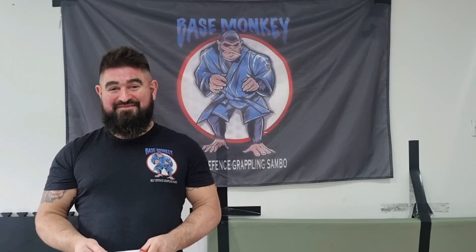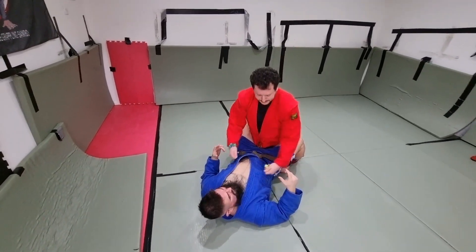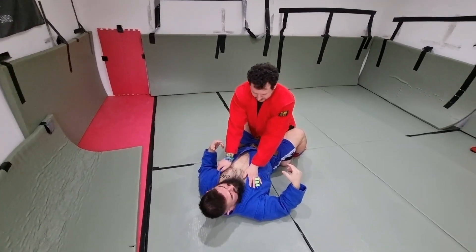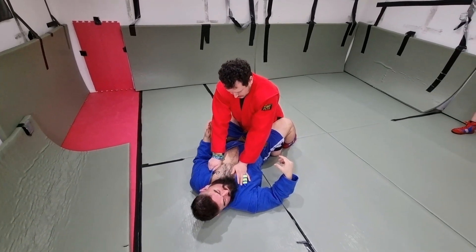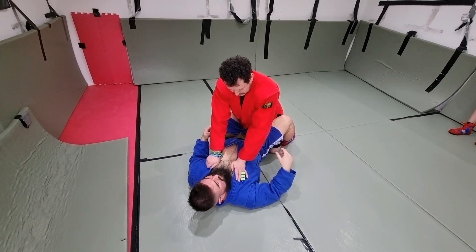Today we're going to look at arm bar from the guard. It's a good thing to know, it's quite useful — a lot of situations you want to find yourself in. Although it's more commonly associated with BJJ and MMA, it's also used in Sambo and obviously self-defence.